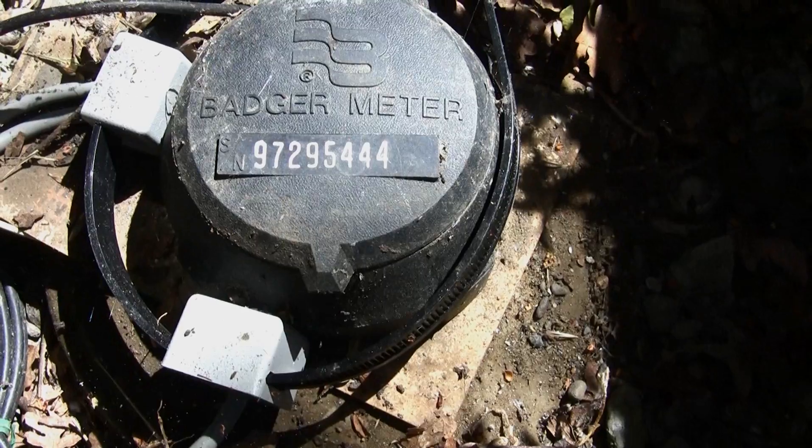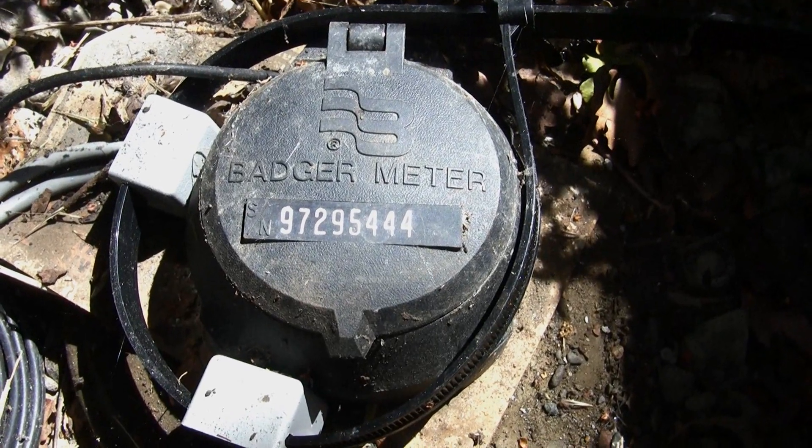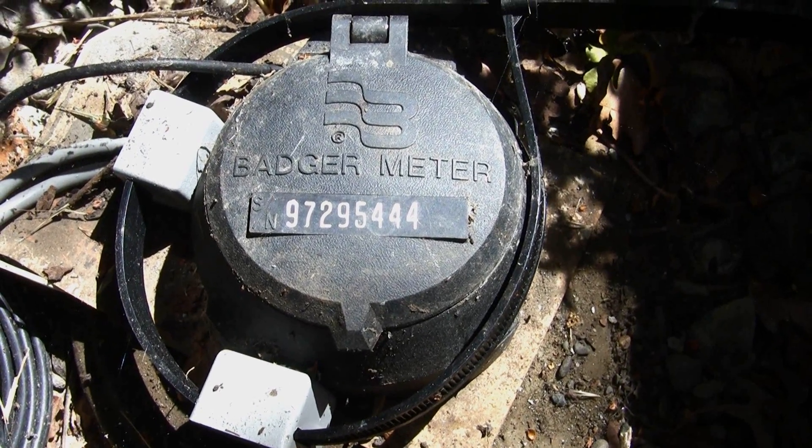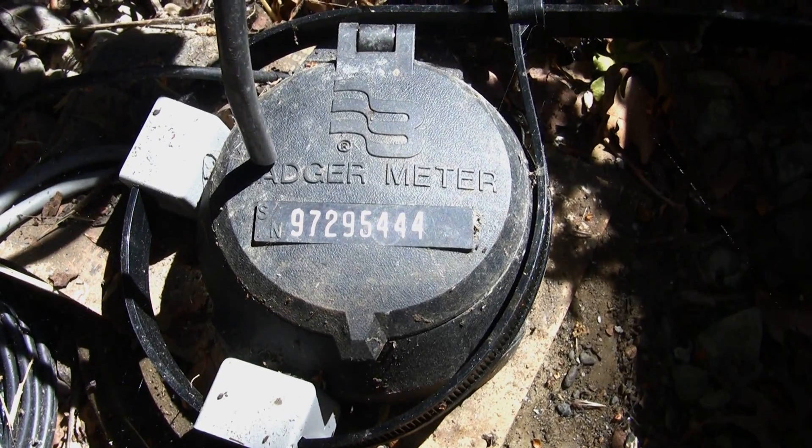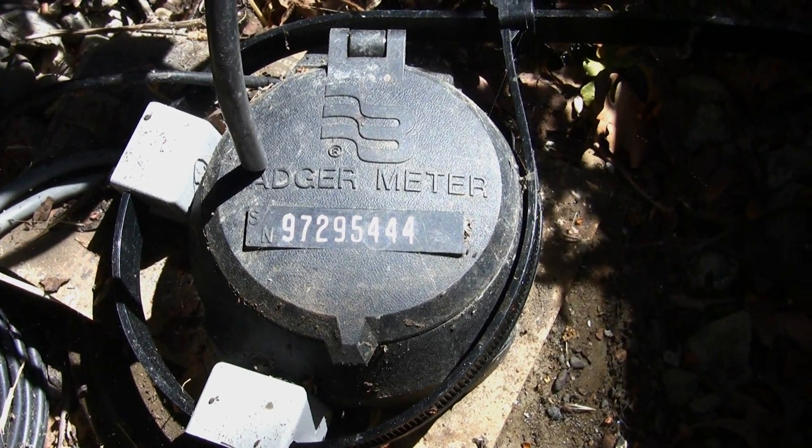After you've located your water meter, the next thing to do is to confirm that it is actually your water meter by confirming that the meter number written on the outside of the lid matches the meter number written on your water bill.